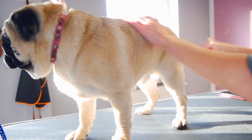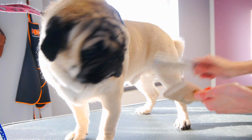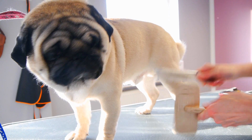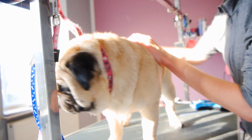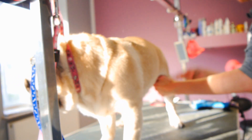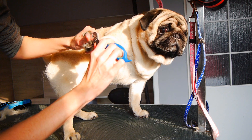I brushed him with a Chris Christiansen brush and I used the shading tool for short-haired dogs. There was a lot of it. At the very end I clip his nails.